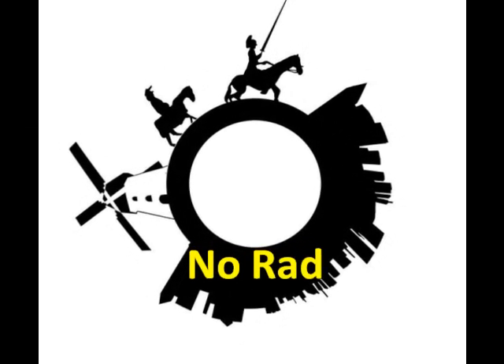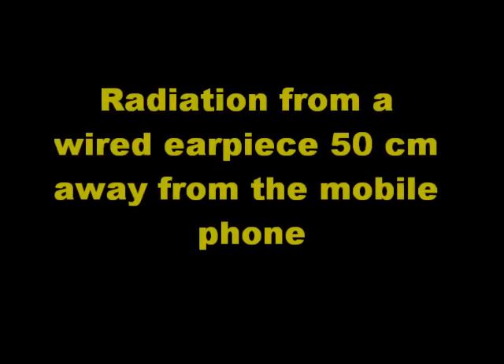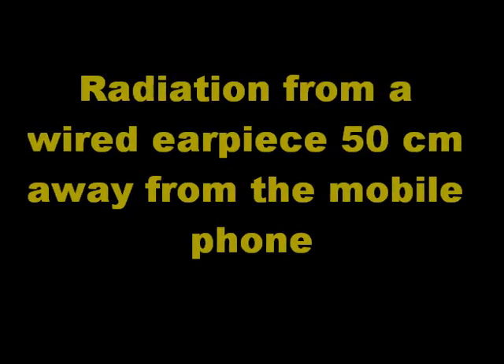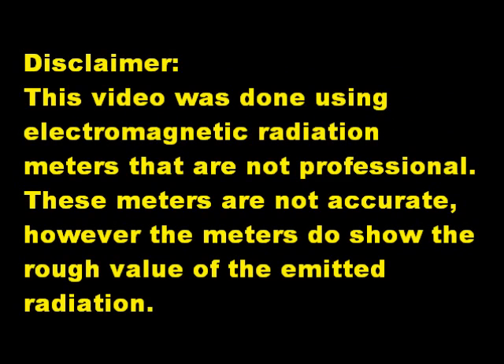Hello and welcome. Today's presentation is about radiation from a wired earpiece 50 cm away from the mobile phone. This video was done using electromagnetic radiation meters that are not professional. These meters are not accurate; however, the meters do show the rough value of the emitted radiation.